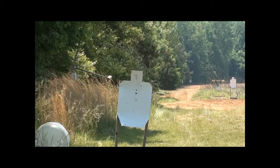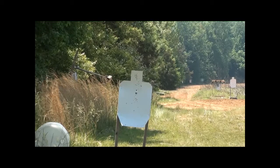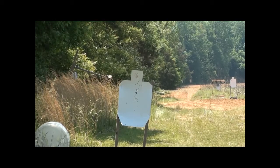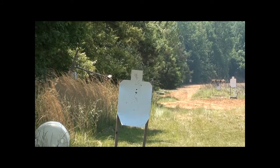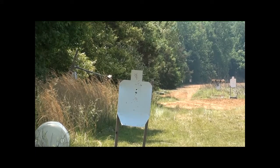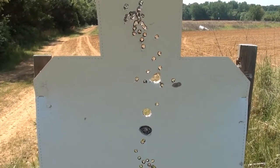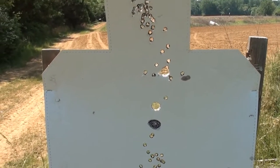At 25 yards it hit about two inches above the dot. The sights on these are set up for shooting at a distance, so it makes sense that at 25 yards it's shooting a little bit high. At 50 yards, that 12 gauge slug is still rising.